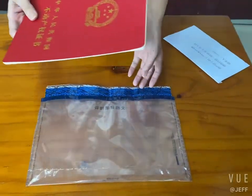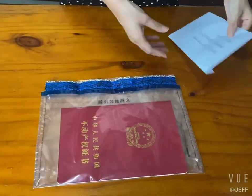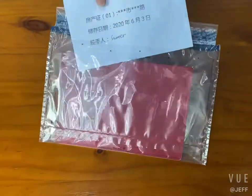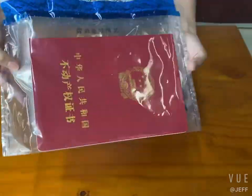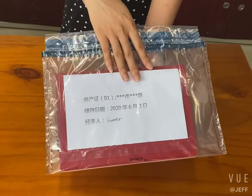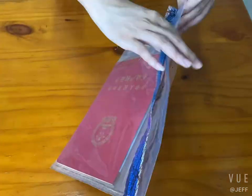Now I will introduce how to use this bag. Please put the variable items into the front pocket. Then put the relevant information list into the back pockets like this.